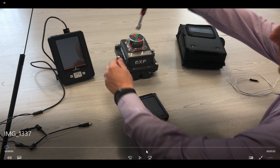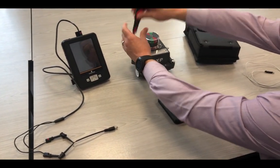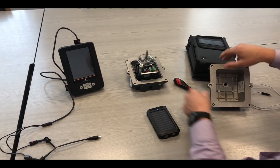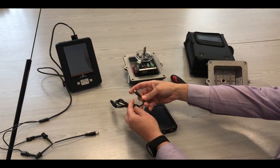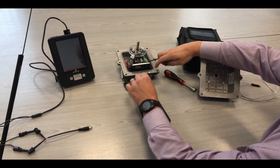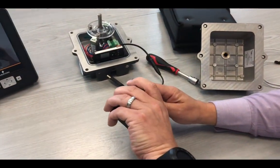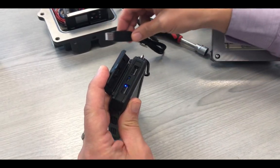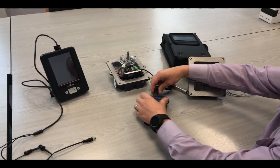First of all, you need to remove the cover off the device. This will expose the USB cable and also the connection that we have to the HART7. Check the polarity is correct with the red label to the positive. Take the USB power bank, connect the USB power bank, and switch the power bank on.